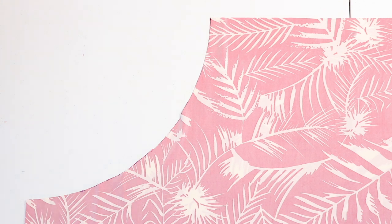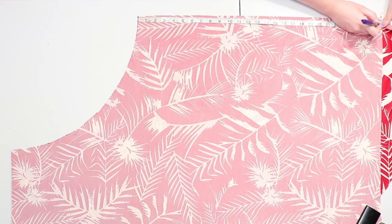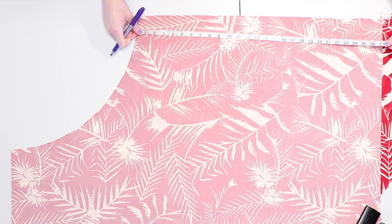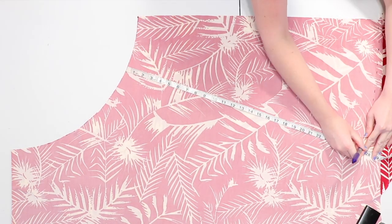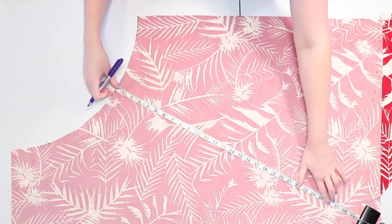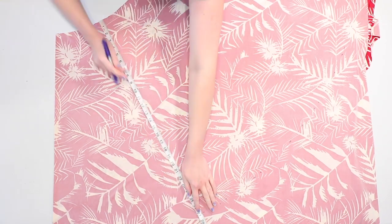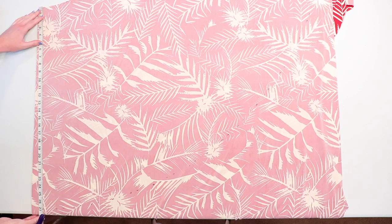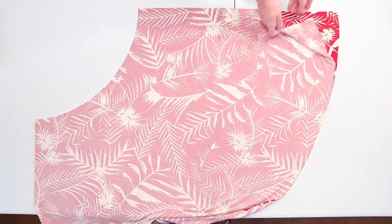With the amount of fabric I had I was able to make my skirt about 27 inches long, but if you get extra fabric you should be able to make yours longer. Measure from the curve of the waist and make a mark at that length, then move the tape measure down the curve a little at a time and keep making more marks at that same length. Even though it's going to be a high-low skirt, we're measuring it all at the same length first because I find it easiest to cut the front shorter after we can wrap the skirt around us to get the perfect shape. Connect those marks and cut along the curve so you'll have a large half circle shape cut out.